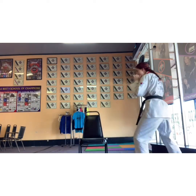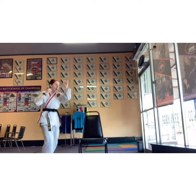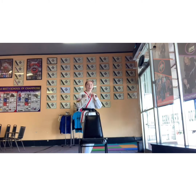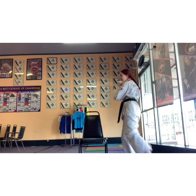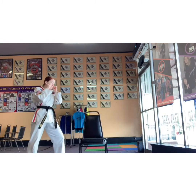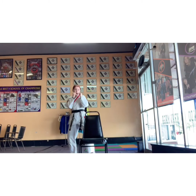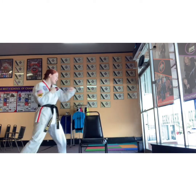Round kick, step, front kick, punches. I want you working all your kicks and motions. If you side kick over that chair, I will be impressed. But keep moving, don't stand still. You should be breathing pretty hard at this point. Keep it up.